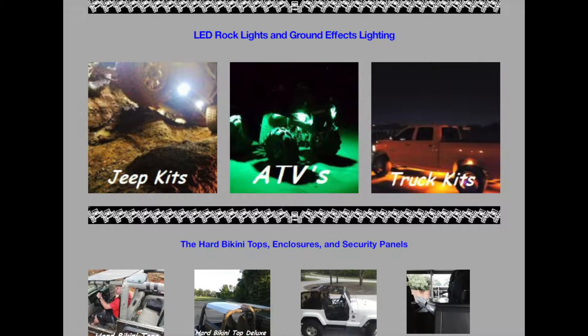Bearded Jeeper here. Today we're going to do a review on the LED rock lights from stuffforjeeps.com.